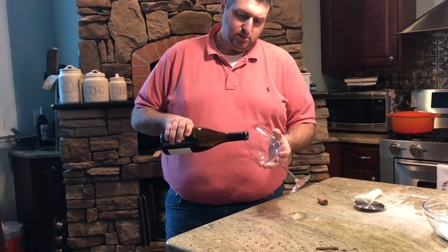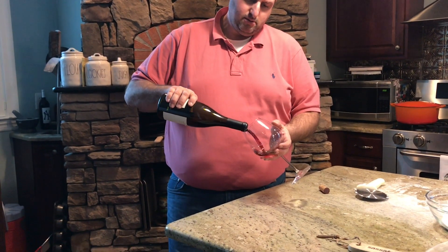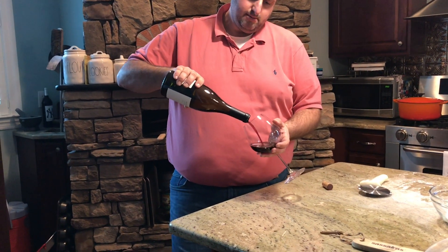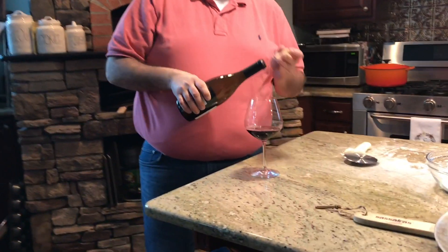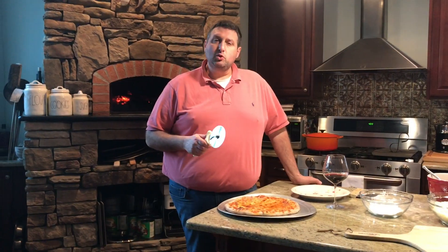As the pizza is cooling, before I slice it up, I'm going to pour myself a nice glass of Pinot Noir. The pizza is cooled and I'm going to slice it up and enjoy my dinner.